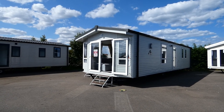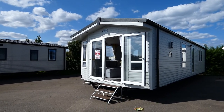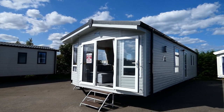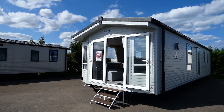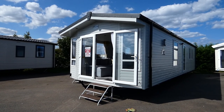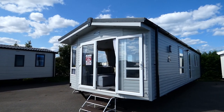Hi everyone, it's Charlotte from The Leisure Company. I thought I'd give you a quick walkthrough of the Atlas Chorus that we have got on our showground. It is an aesthetically pleasing caravan on both the inside and the outside, and what's better is that it is actually in an ex-demo sale. So let's go and have a look.